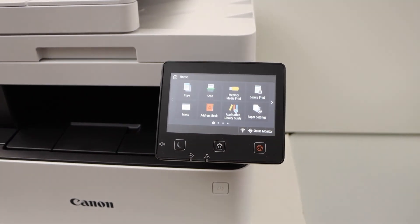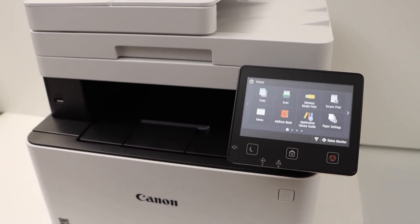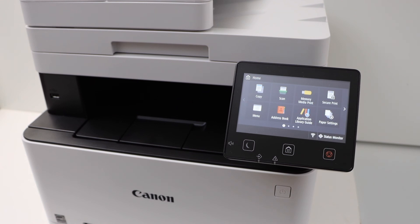Our printer is now available on the router or the wireless network. You can add a laptop, MacBook, or smartphone and then start using it for printing and scanning. Thanks for watching.